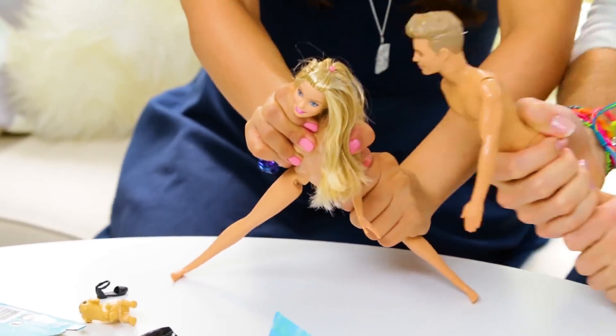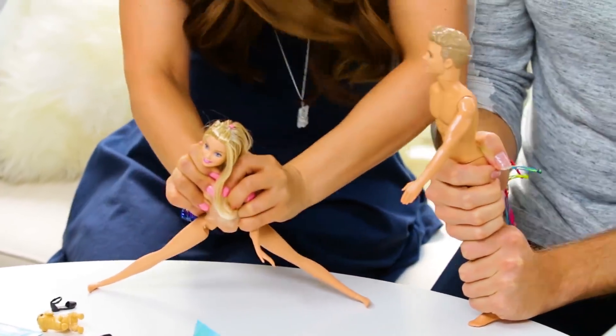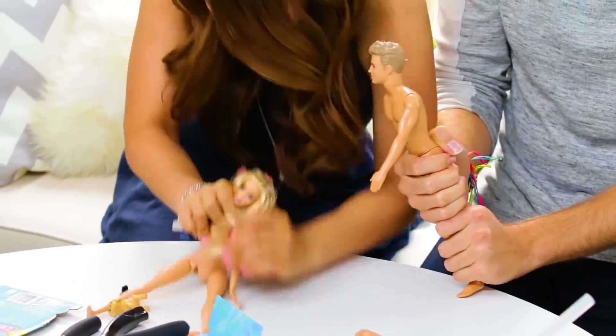Come on Barbie, you can do this! I know you're flexible! Come on! Come on, girl! Oh my gosh!